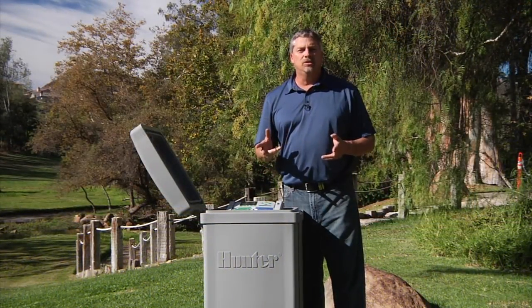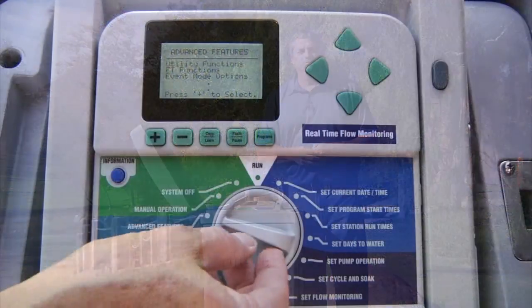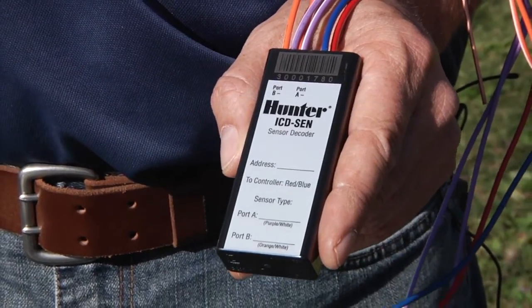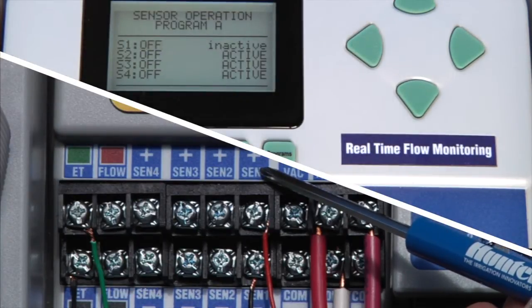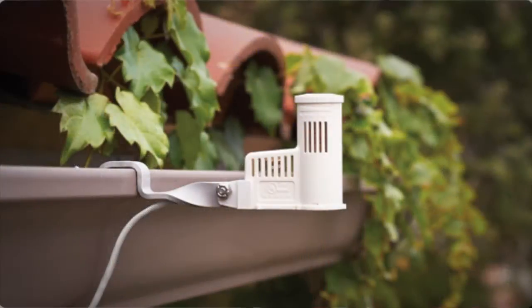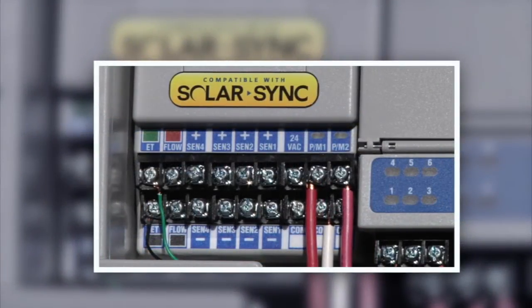The Solar Sync sensor can be used for rain or freeze shutdowns, but these functions will need to be configured in the face pack. When you turn the dial to set sensor operation, you will be able to see any regular click type sensors connected through the sensor terminals or through a sensor decoder. Whenever a click type sensor is connected to a sensor terminal, the corresponding sensor input on the display will appear as inactive unless the sensor has been tripped and showing active. Any sensor terminals not in use will appear as active. The controller is equipped with four click sensor inputs normally used for rain, freeze and other sensor inputs.